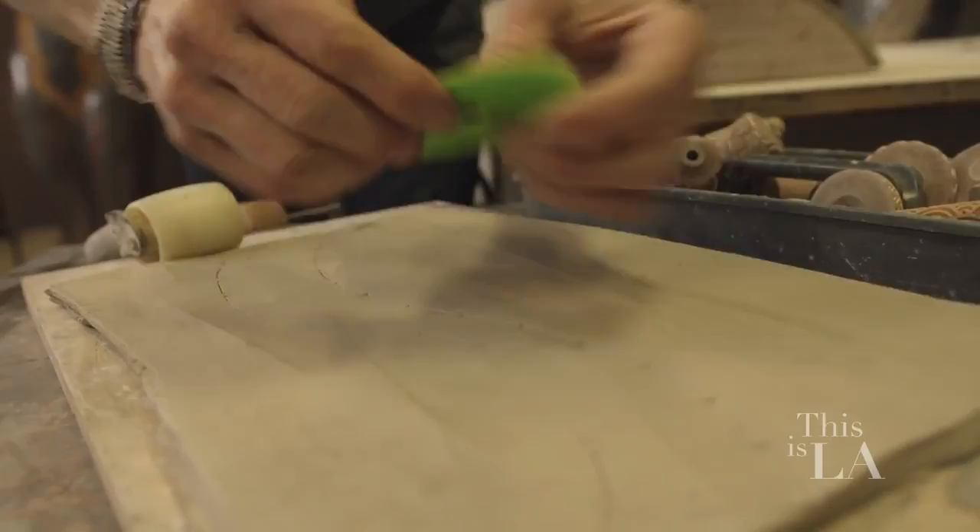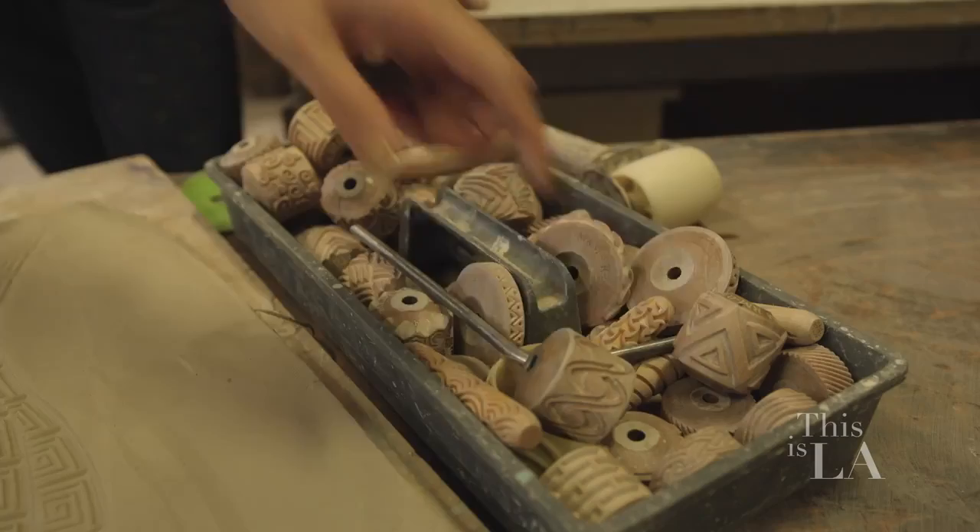Here, why don't you pick one out? I like these squares. That is cool! This is fun. Damian, you are an incredible artist. Thank you for peeling back the curtain and letting me see how you create these pieces.